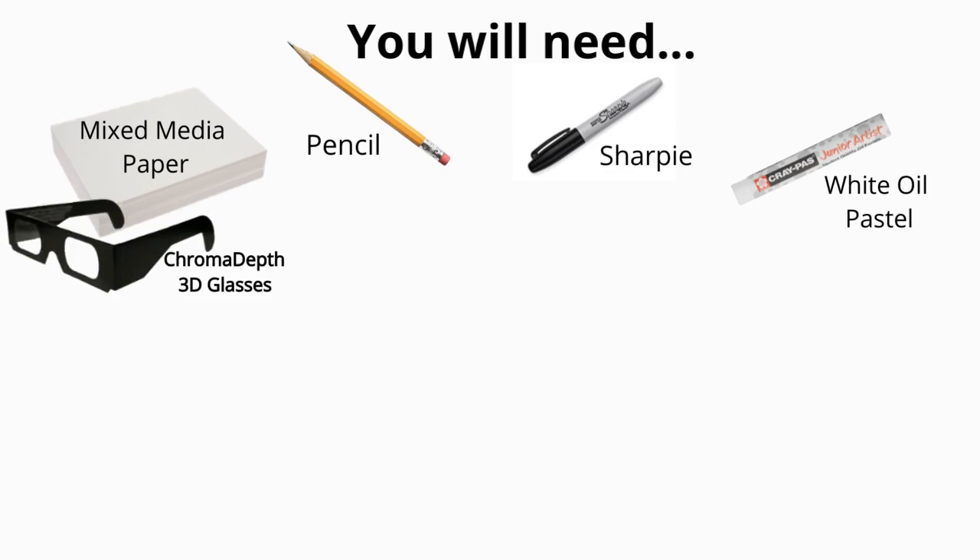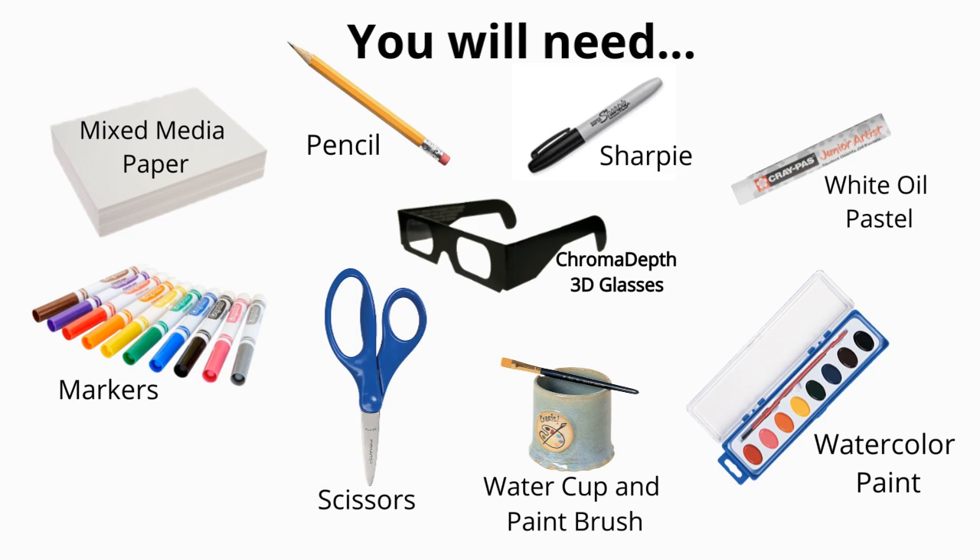Let's get started. You will need: mixed media paper, pencil, Sharpie, white oil pastel or crayon, chroma depth 3D glasses, watercolor paint, water cup and paintbrush, scissors, glue stick, and markers.